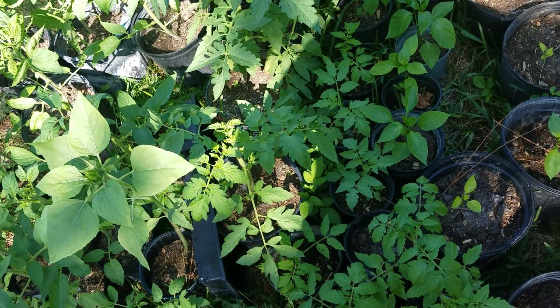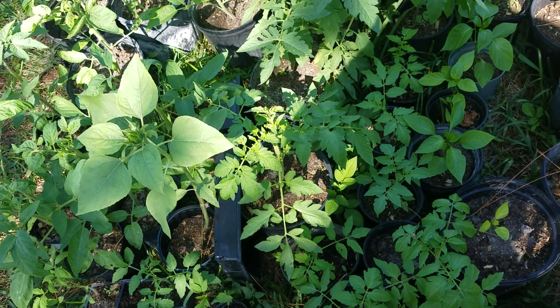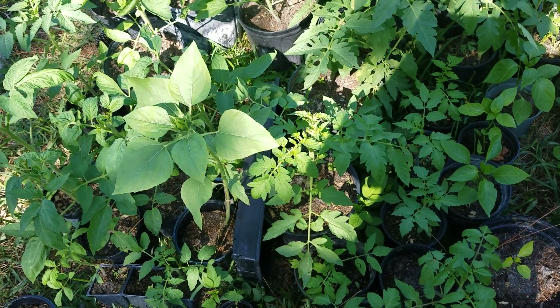Gotta water my son's plants even though he should be out here watering, but he's at school right now. I'll do him a solid because he'll be out here this afternoon watering.